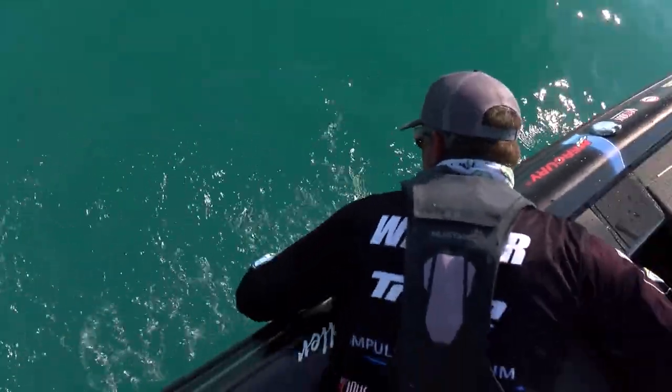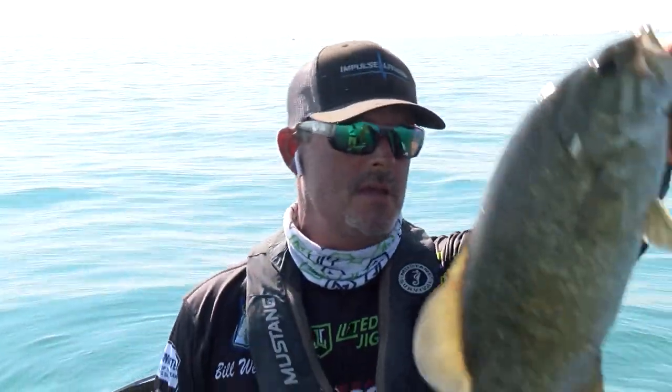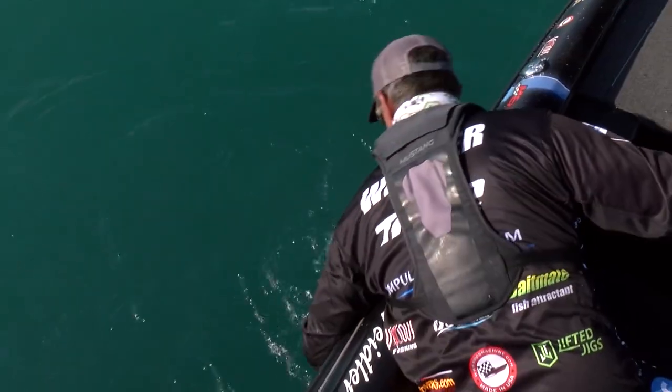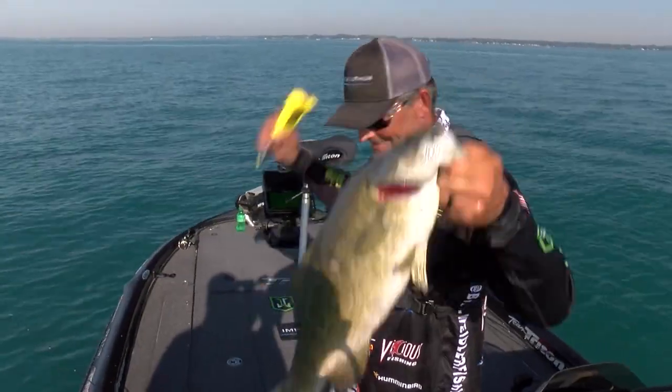I've been having a late bite in here. Some good ones too. Four-pounder. Got her! 5.05. Yes!